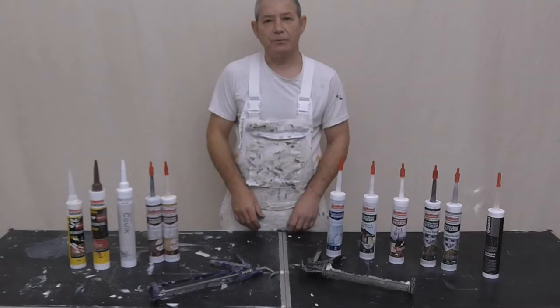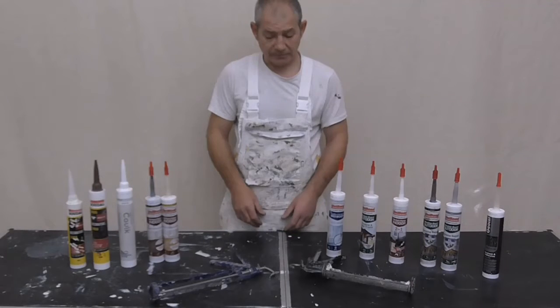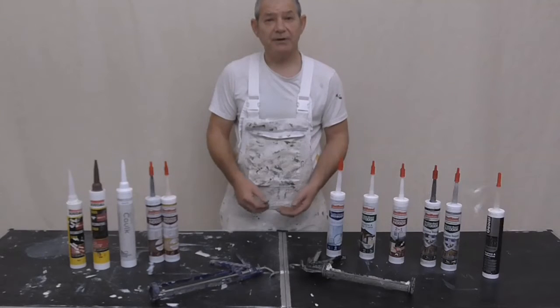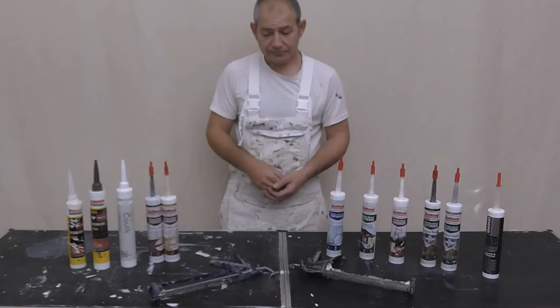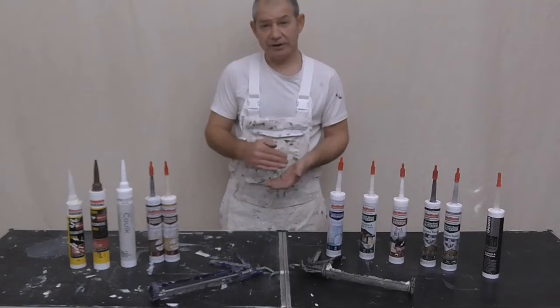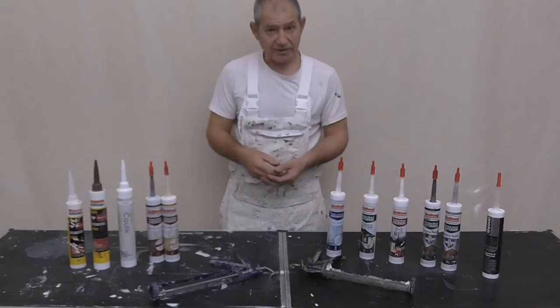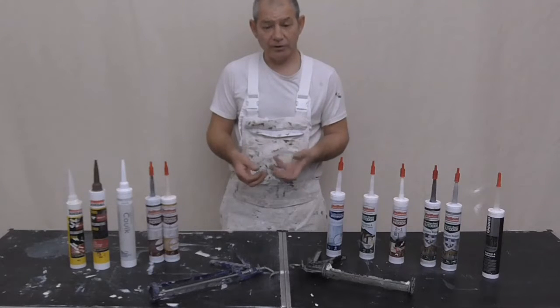First of all, what is caulking? Basically caulking is a process - gap filling. Centuries ago they would have caulked ships to stop them leaking. So it's not a new word or thing.